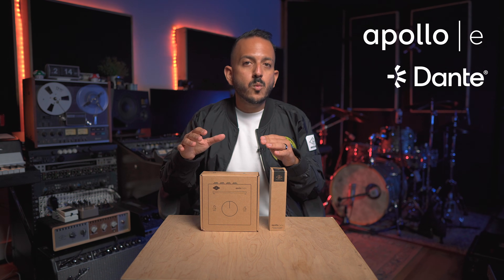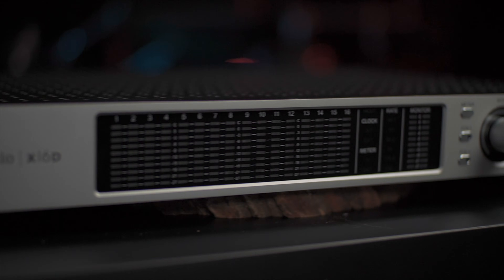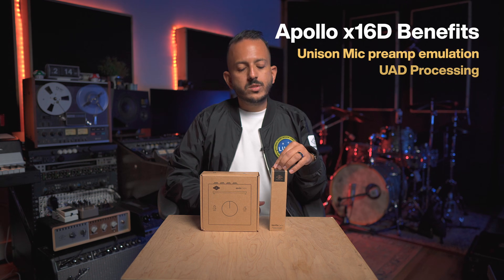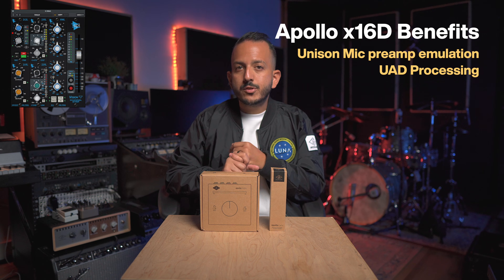These two Apollo E-Series devices are Dante-enabled, which means you can use them in any network with or without an Apollo S16D. When you add an Apollo X16D, you get extra features on the Apollo E1X.